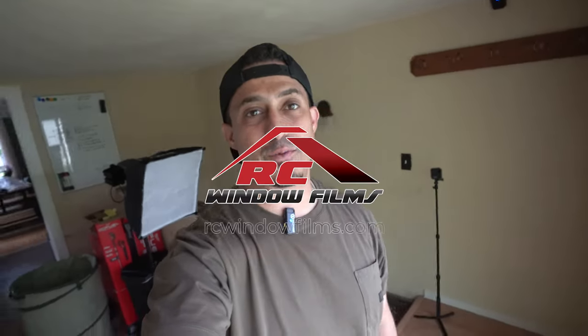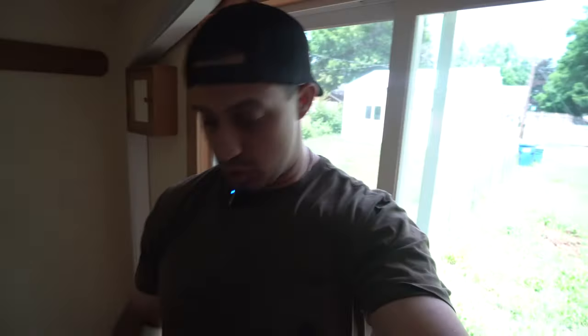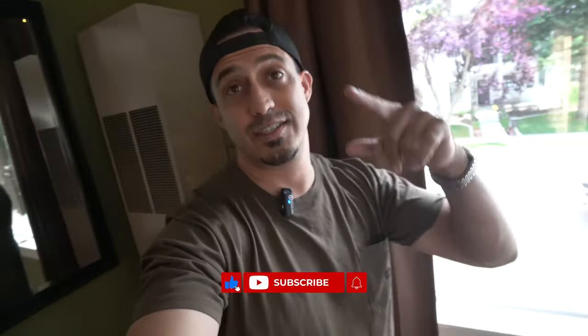What's going on guys? Max here with RC Window Films. A lot of you guys have asked what is the Toughbuilt — these little guys — where do we get them? So we get them at Lowe's, and today we're gonna run over to Lowe's and pick up one of the rolling bags, which has been awesome because I can hold my tank in there, I can hold all of my tools, and it clips onto the side. So we're gonna show you what that looks like. I'm gonna show you my whole setup — let's get going.